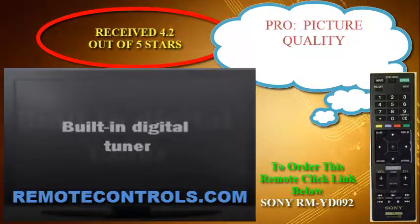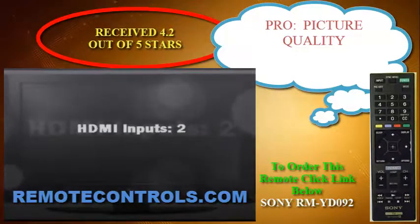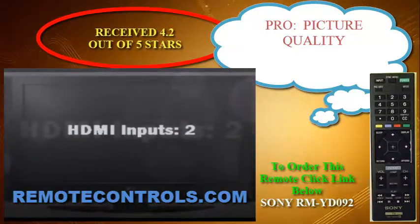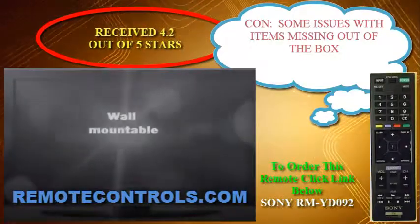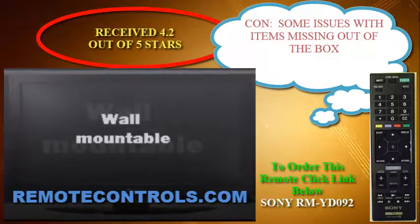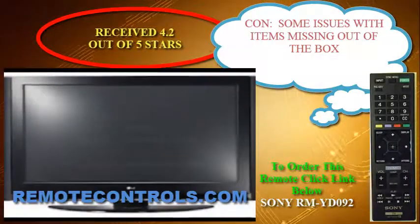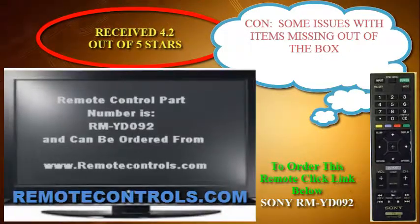The 60Hz panel may have problems handling fast action and sports without any blurring, but Sony did add the MotionFlow XR120 that is supposed to help reduce this. And with the LED backlight, bleed-through may be less of a problem than edge-lit, but you will probably still have lighter black levels.